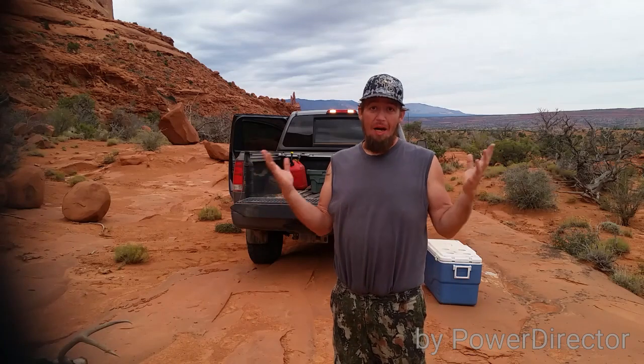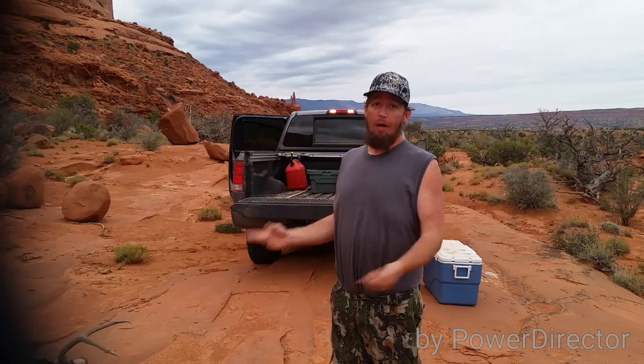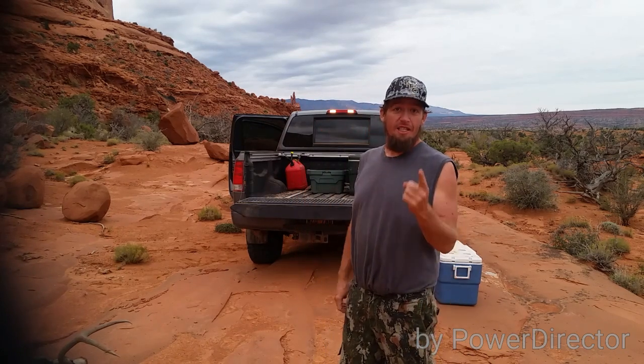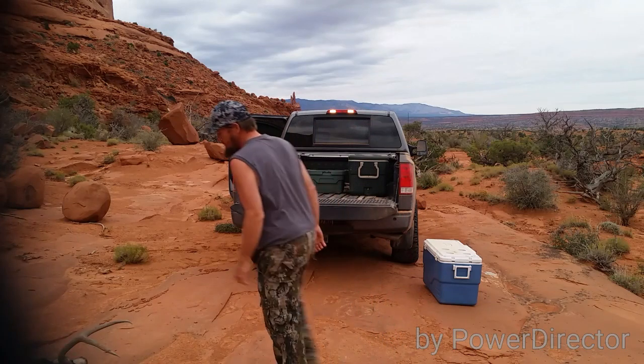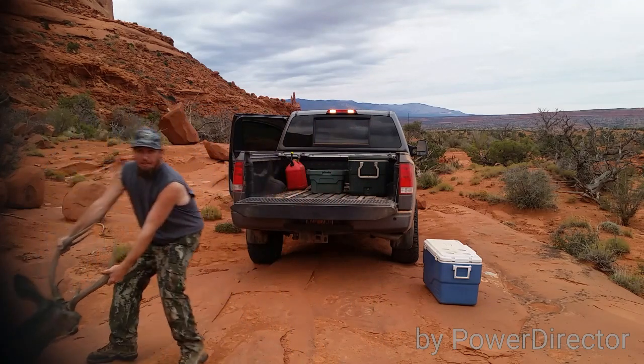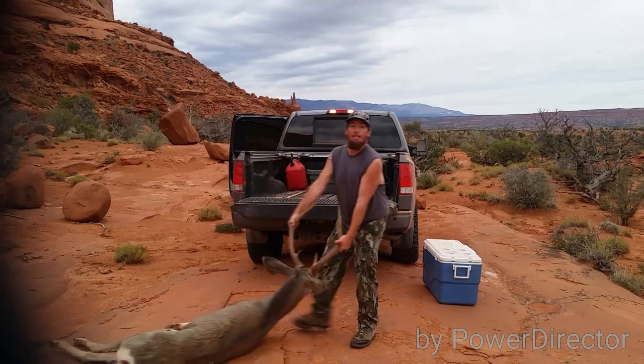Who's ready for another installment of 'how to load a buck in a truck by yourself'? I am, because I'm by myself and I got a buck to load. Here it goes — the 2015 edition. First, you want to get the buck to the truck.